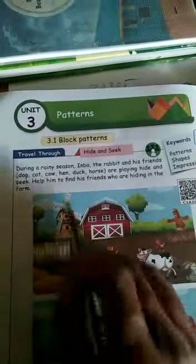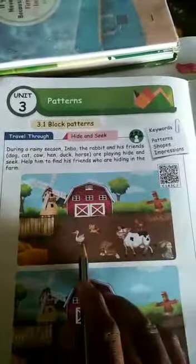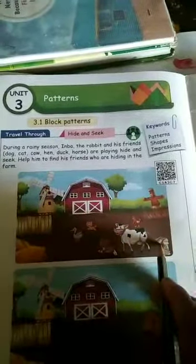Help him to find his friends who are hiding in the farm. Some friends are playing in the farm. That is rainy season. They are playing. But a horse is not given here. Rabbit is the catcher, so all of them go and hide in one place.